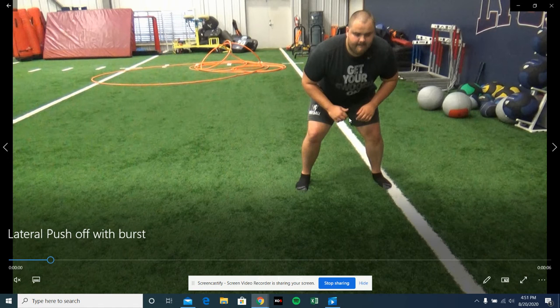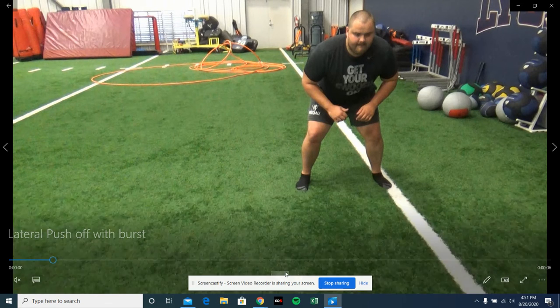I should probably sink my hips more and have my chest up. Once again, I want to move ground with that back foot — push off the ball of my big toe and the ball of my back foot.